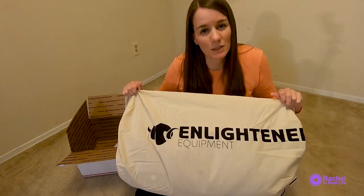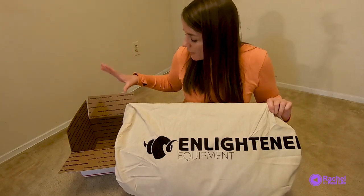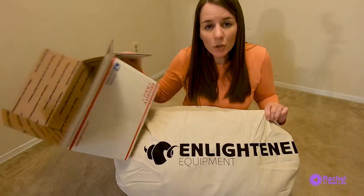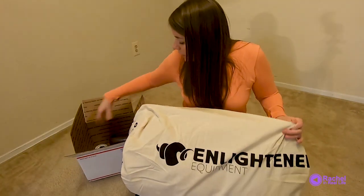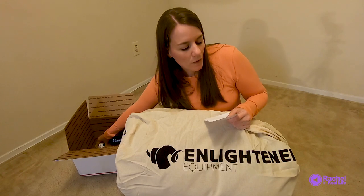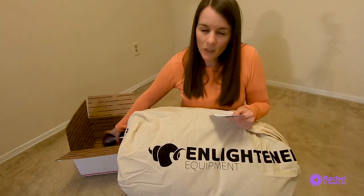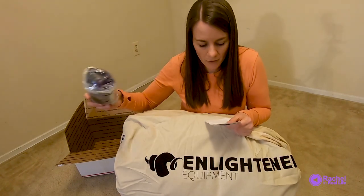I finally got my Enlightened Equipment custom-made quilt. This is just the unboxing part, not an actual review, but it came in this. I already opened it, but I have not opened this yet, so I figured I would capture that. I ordered the Enigma custom and the Hoodlum custom as well.